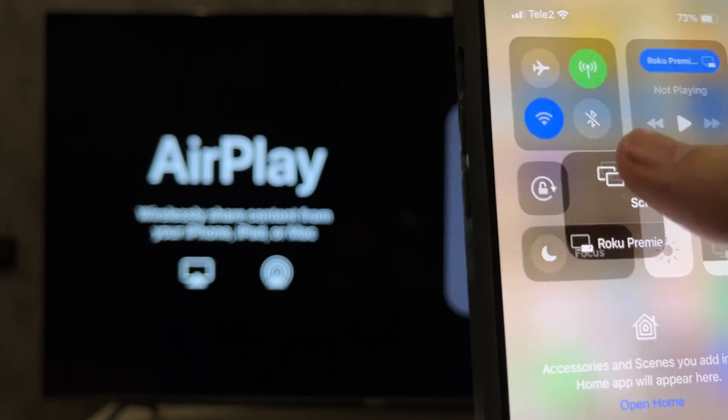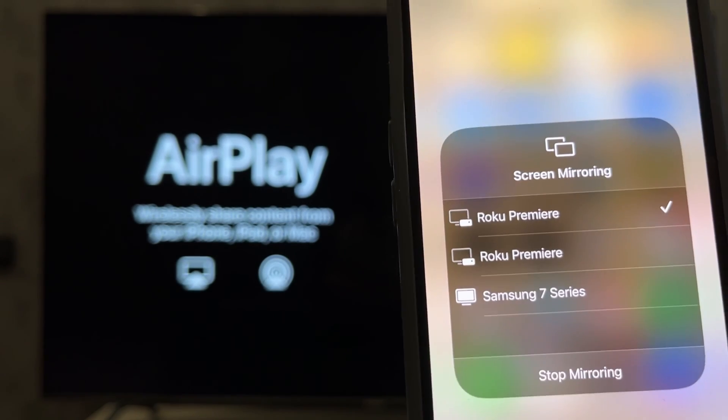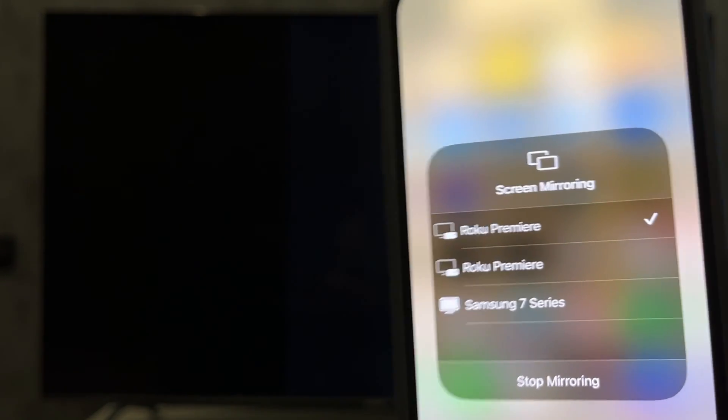To connect an iPhone, open screen mirroring and select your Roku TV.